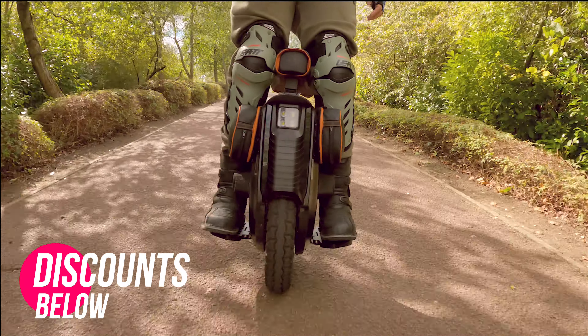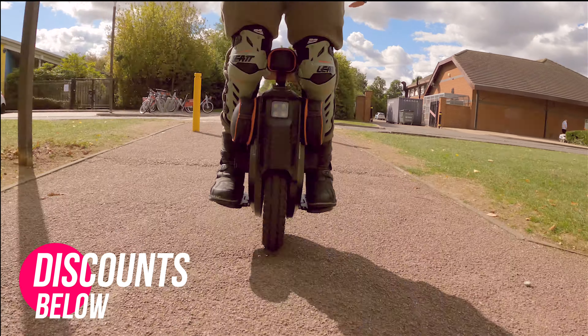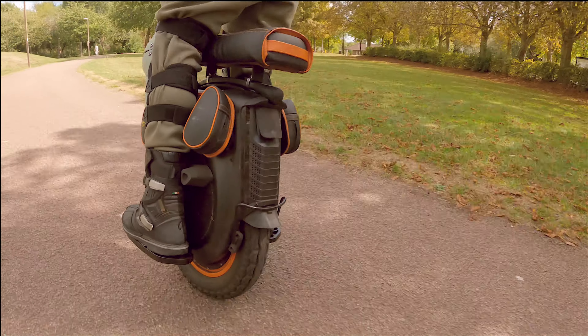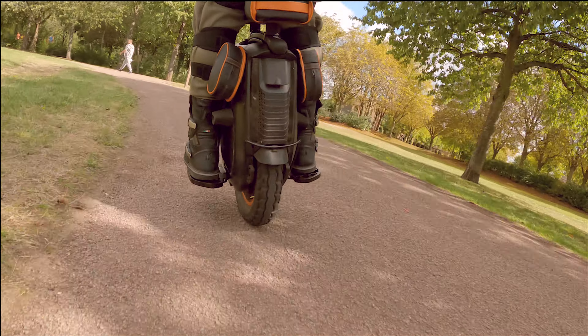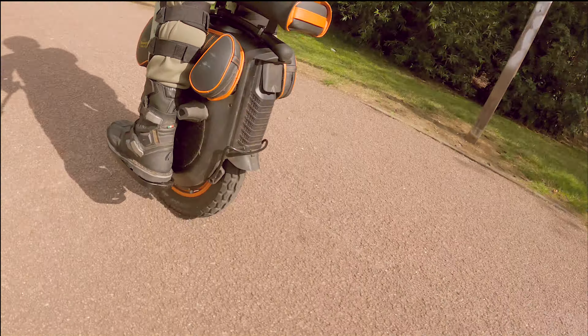Today we're going to talk about the configuration I have here on my V12 High Torque, which is a completely different setup than you'd normally find. If you've seen my full review of this wheel, it's more set up for comfort — seated, relaxed. We're not going to do a full review again, but we are going to cover these power pads.